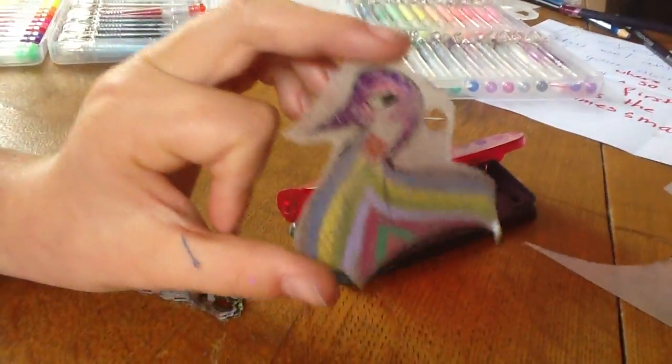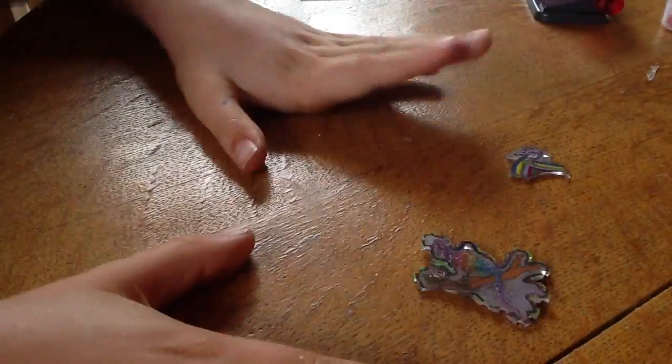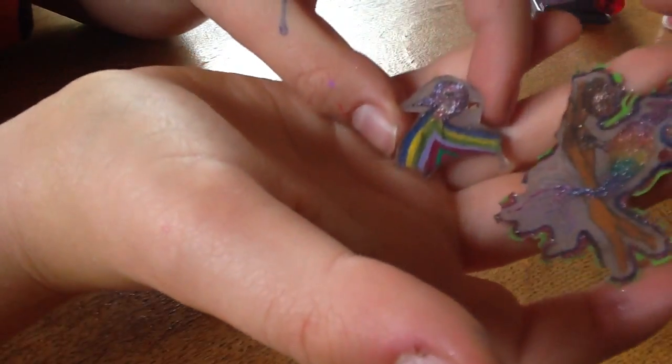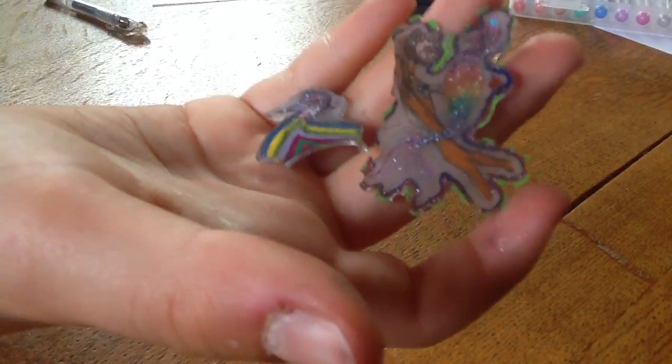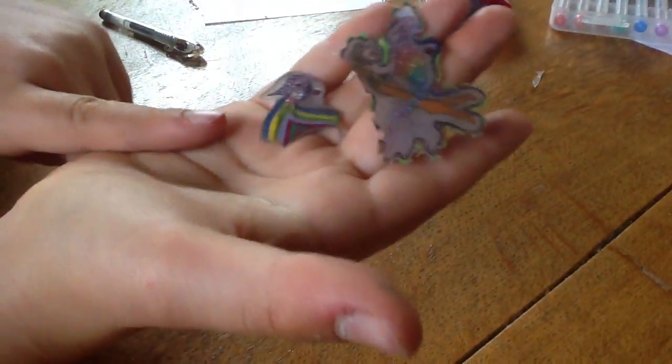I'll get back to you as soon as this is shrunk and thank you for listening. Hi guys, I'm back. Look how small it's become — it's even smaller than this cute little piece. So that's just an indication and a scale of how big you want to make it. Look how small it's become and remember how big it was. You can look back if you want to see how big it was before.